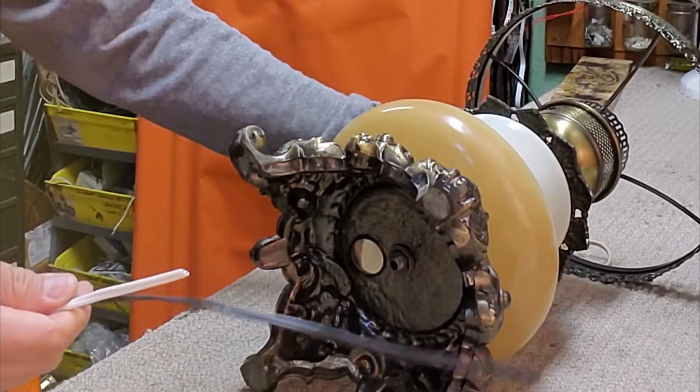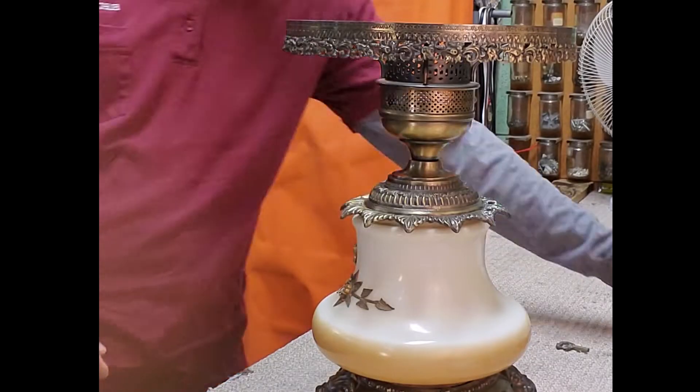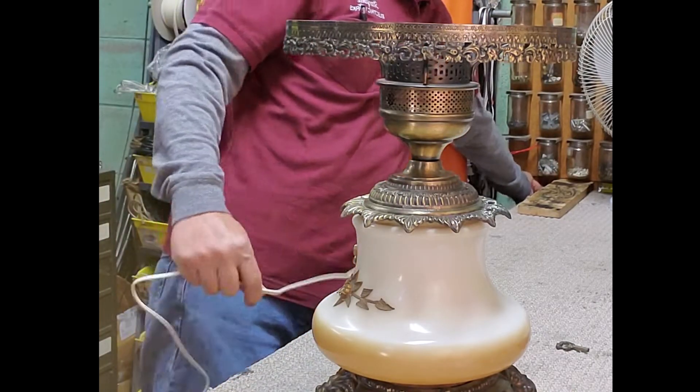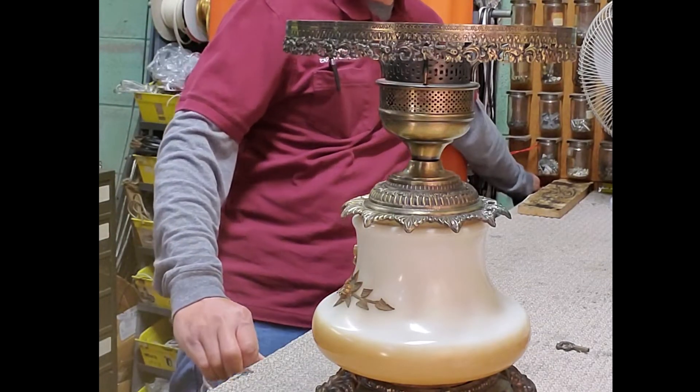Pull the wire out from the base. The common length of wire cord for a table lamp is 8 to 9 feet long.